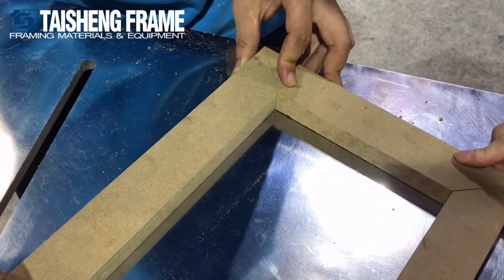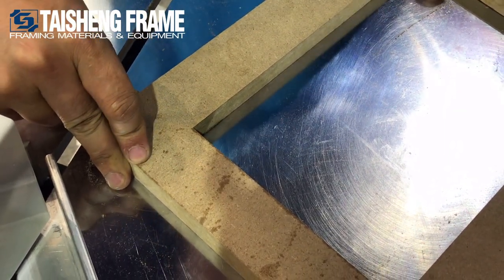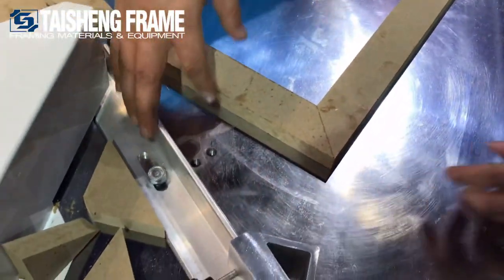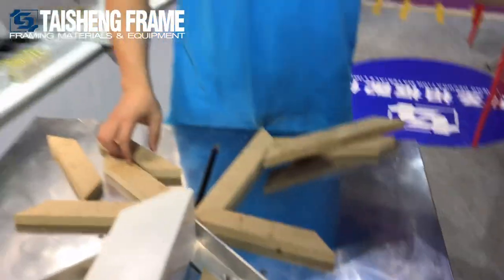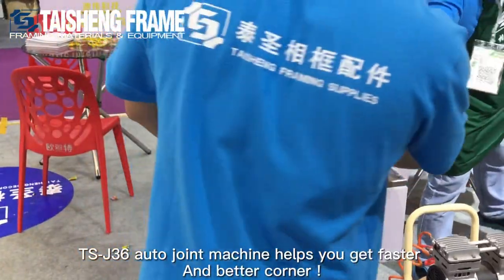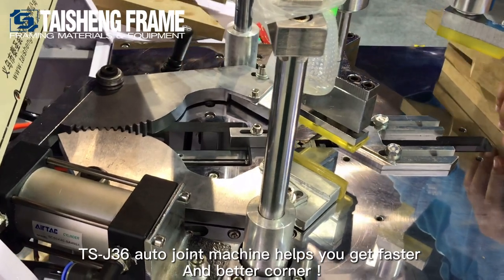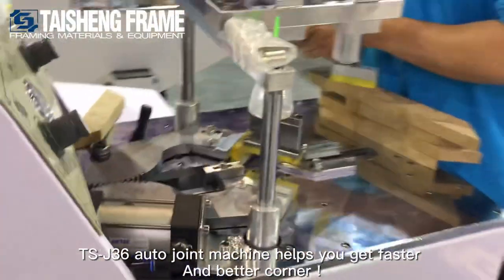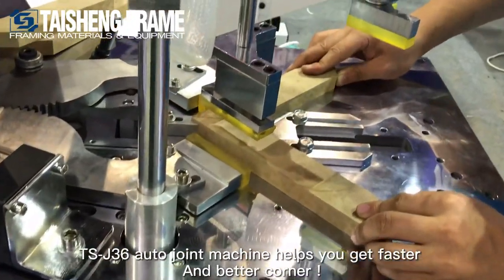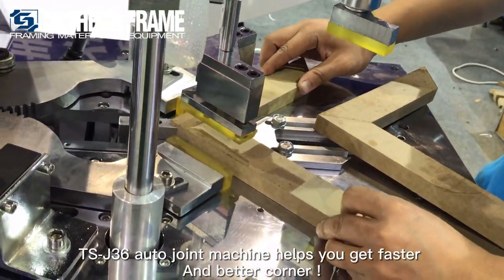Here is a longer size of the molding — as you can see, for the four angles there is also no space, each corner is a perfect cut. In this way you will get a better corner when you work. Now we use the joint machine to fix it. This joint machine is our TSJ36 outer joint machine. Now put the frame on there to see what it looks like after joining. The advantage of this machine is that it has two clamps on both sides, which helps close the corner strongly.